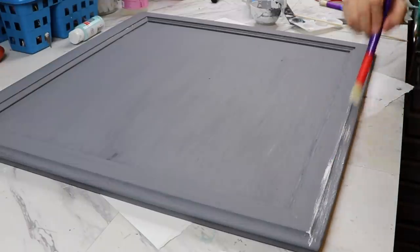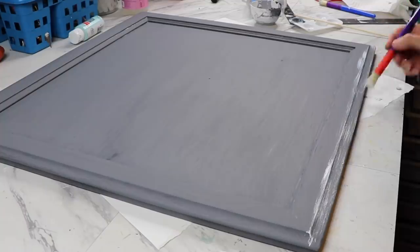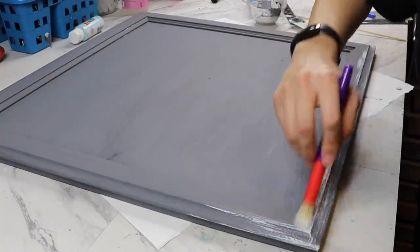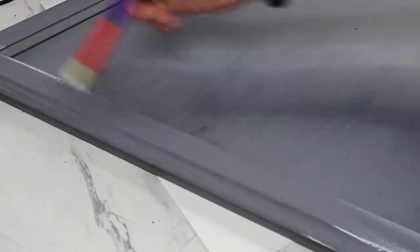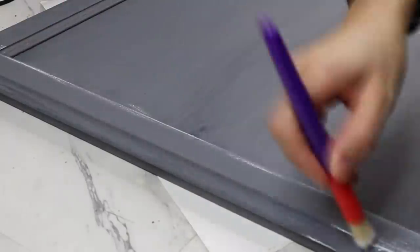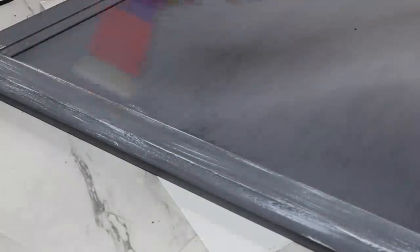I did take the white paint and just made it look distressed with a little Dollar Tree paintbrush. Tell me what you guys think of this color — I feel like it does not go too well with the color scheme I already have going on. But it was too late, I made my decision and I stuck with it. So let's get on to it.